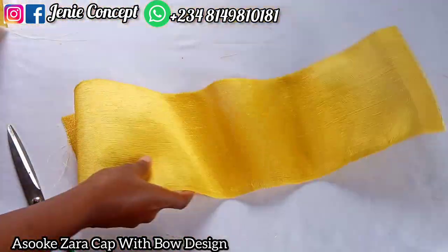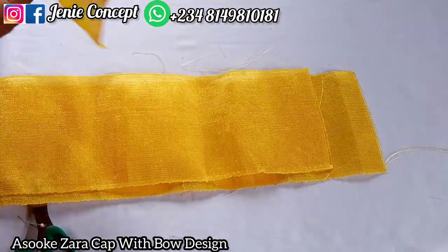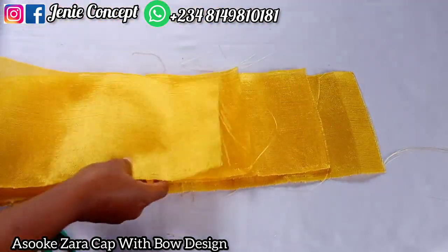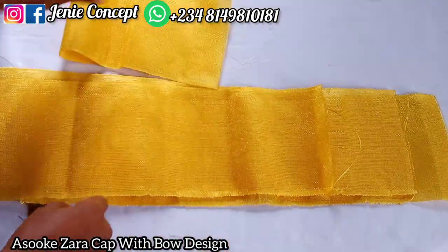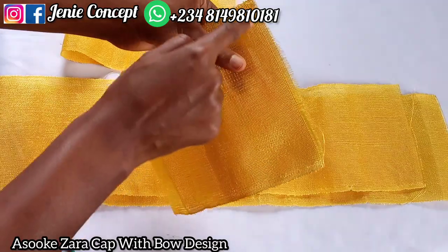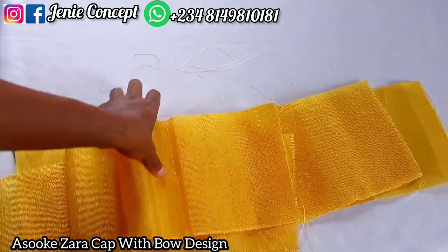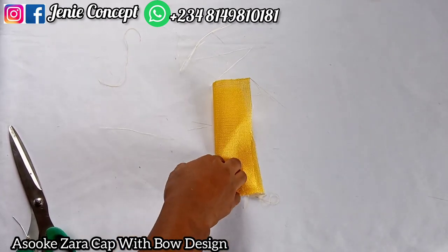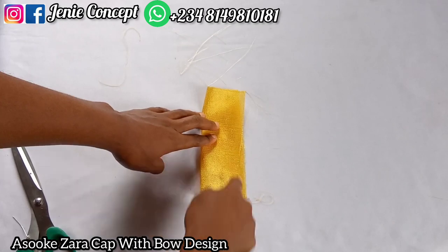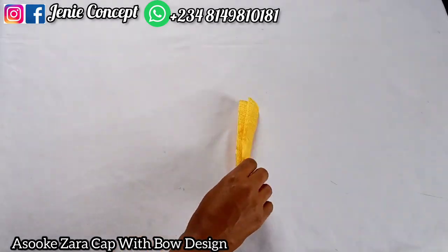Coming to the fabric for the bow design — remember we need four pieces: 25 inches, 23 inches, 21 inches, and 19 inches for the length, while the width is anywhere between 6 and 7 inches. I'll get each piece, fold it into two equal halves, and sew it down at the edge — doing that for all four pieces. The same applies to the loop fabric: fold it into two so you have 2.5 by 6 inches and sew from one end to the other. I've finished sewing the loop and turned it inside out — the bow pieces are also sewn and turned inside out.